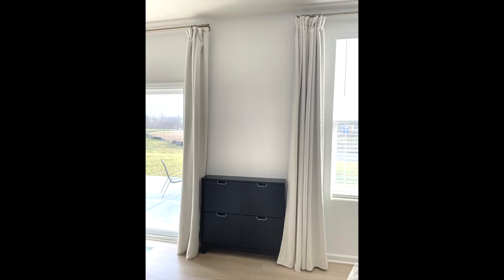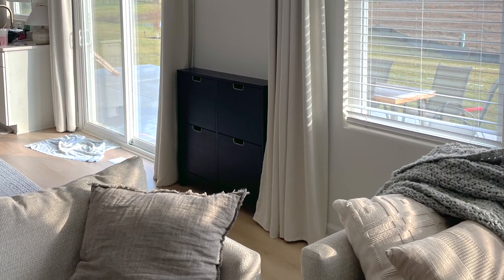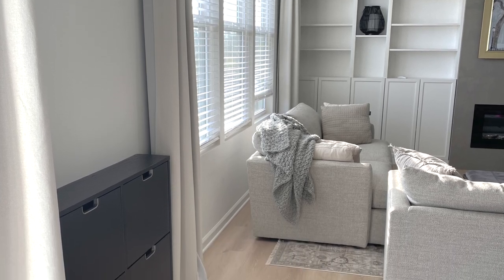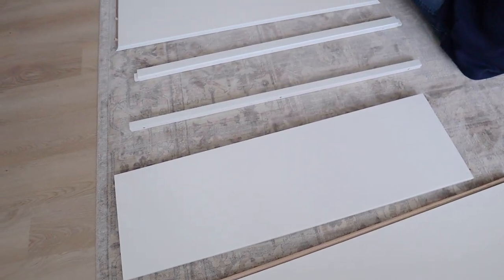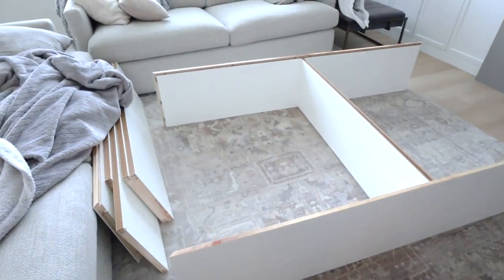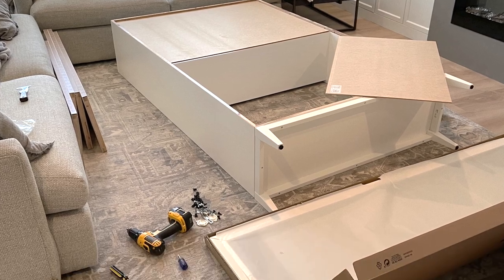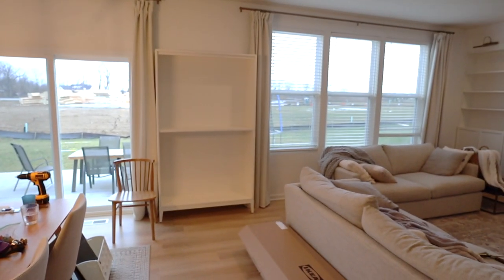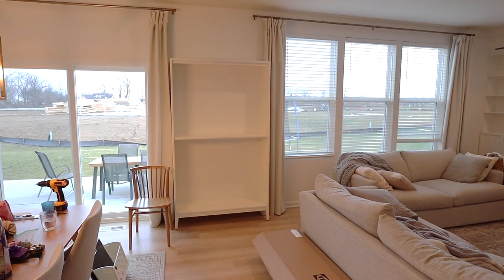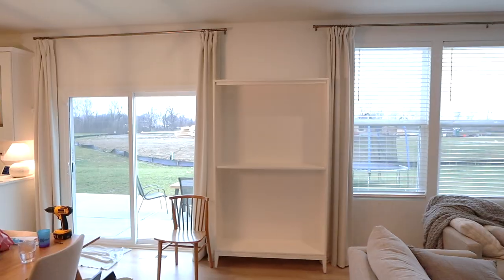I'm going to walk you through this DIY project. Before, I had a different Ikea shoe cabinet here, and this one worked well, but you could see I had plenty of space to fill it with something bigger. We put this together — I'll be honest, my husband put this together for me — but it does come with the doors. The $400 price tag came with everything you see, and my husband put it together in one day.